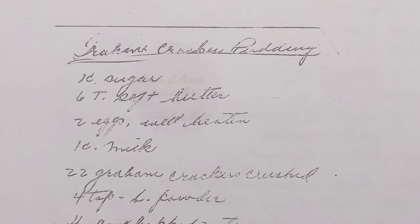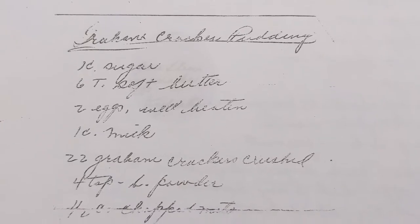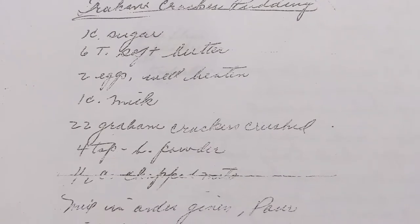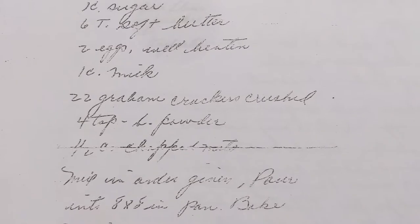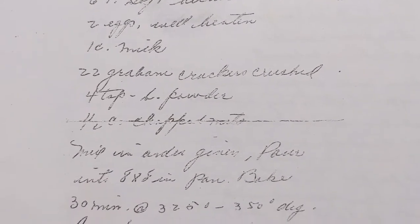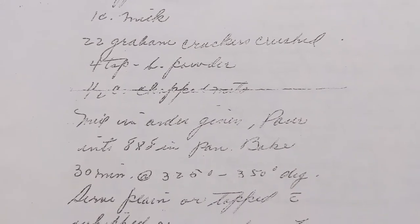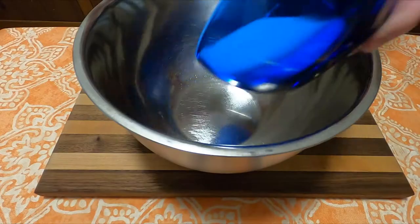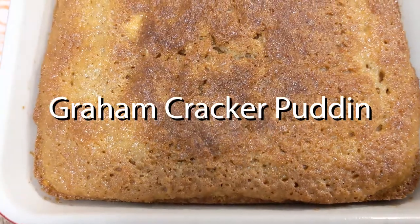Graham Cracker Pudding is a very interesting recipe, mainly because it takes the word 'pudding' very liberally. Whenever you think of pudding, you think of those little snack pack cups. As you're going to see with this recipe, this is very loosely a pudding — I would almost say it's more of a bread. Either way, come join me as this week on Grandma's Cookbook, we make Graham Cracker Pudding.